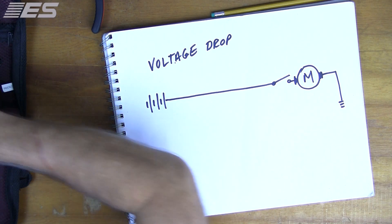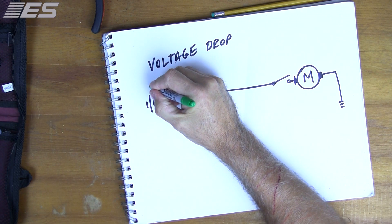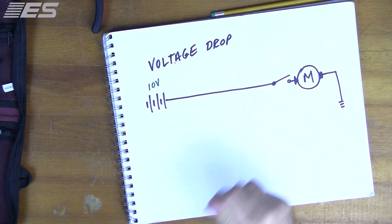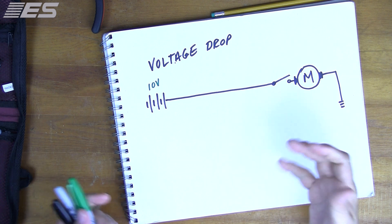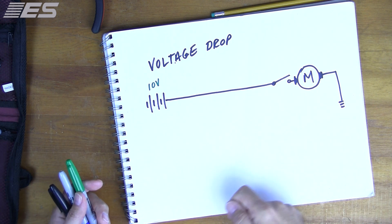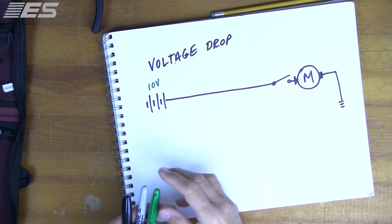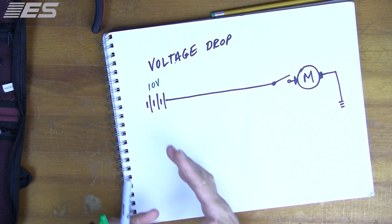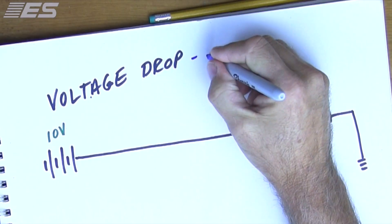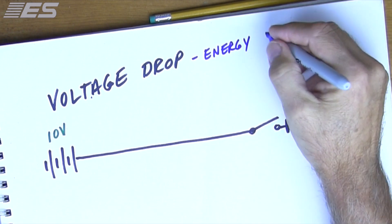So the question then becomes, if we have 10 volts on a good day that's being held by the battery during crank. Now, the only reason we're doing this test, obviously, is because the starter is sluggish. We know those sounds. The question is, where should the energy go? And what is voltage drop? Voltage drop is energy consumed by resistors.